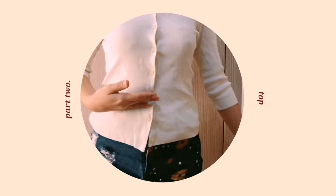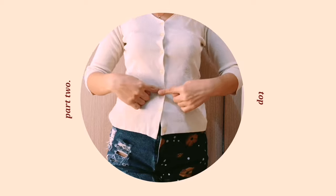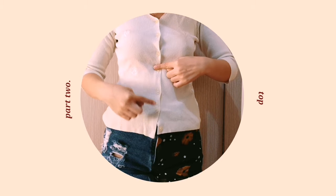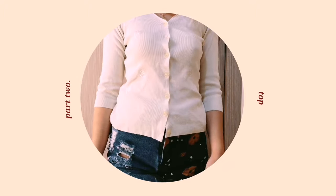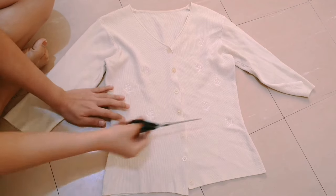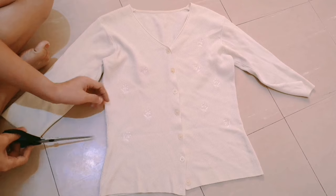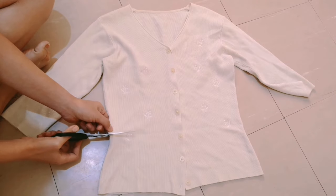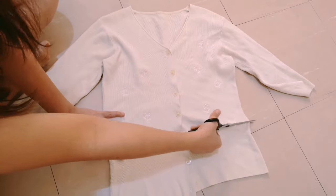For part two of our thrift-flip video, I have this cream colored cardigan and I want to turn it into a crop cardigan, but I want the sleeves to be short sleeves. So yeah, let's start part two.